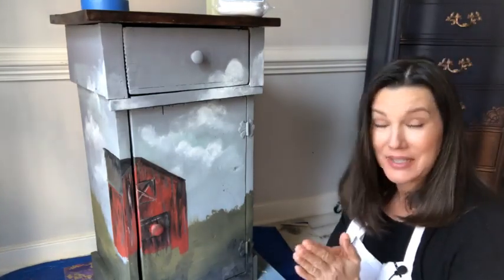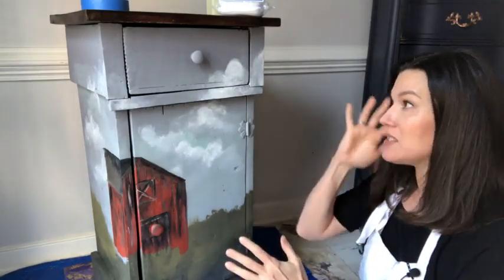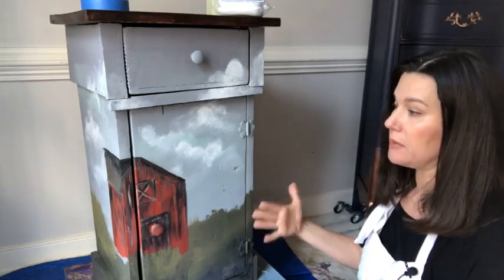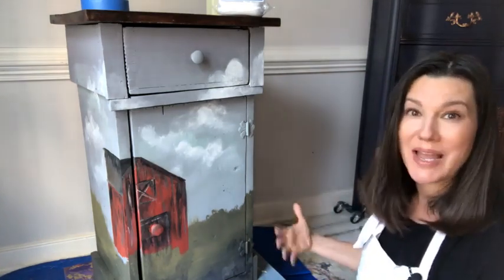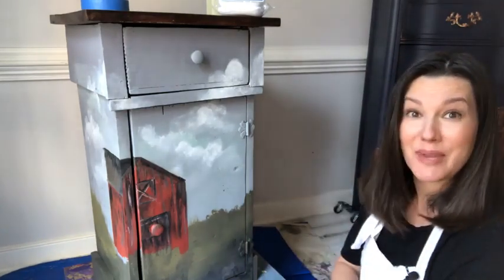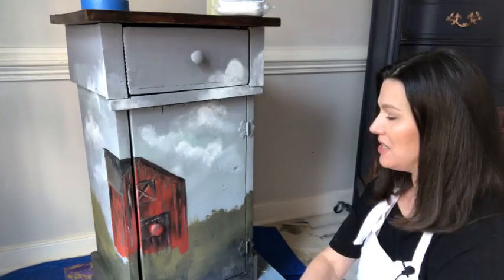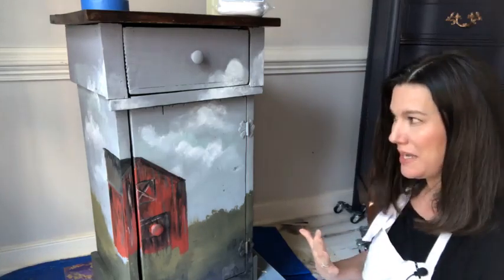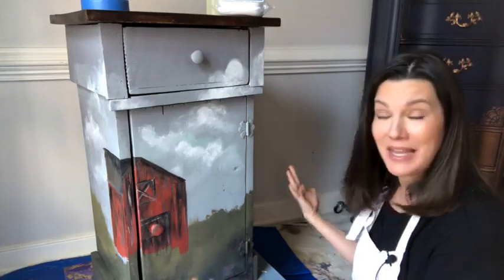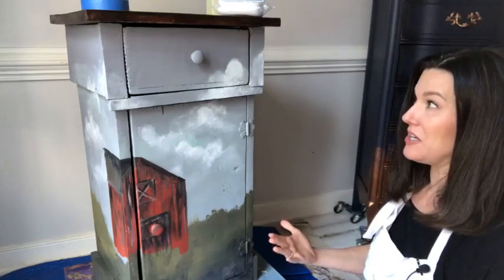Hopefully you got to see me last week hang out and show you how to start this piece. I started it last week with you here on the Dixie Belle paint page, and we got to a certain point after an hour where I said we have to stop, wait for it to dry, and come back. So we are ready today for part two. We're going to have a Bob Ross moment today — a lot of gentle talking and hand painting.